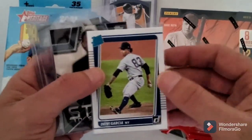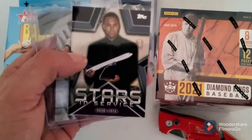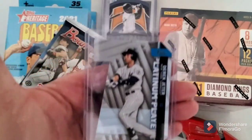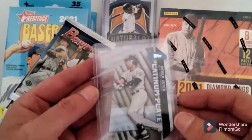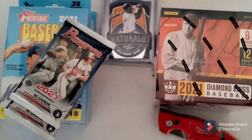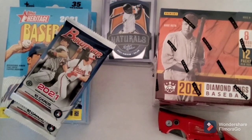The Debbie Garcia rated rookie - I already had it but it came as part of his lot. Stars and Stripes Derek Jeter, and I got the die cut platinum player Derek Jeter. One nice little pickup - I like the die cut cards. I'm starting to become a bigger and bigger fan of some of them.